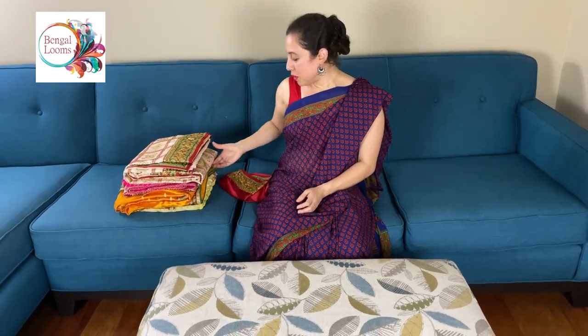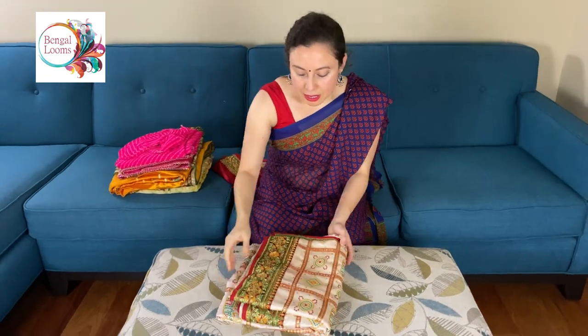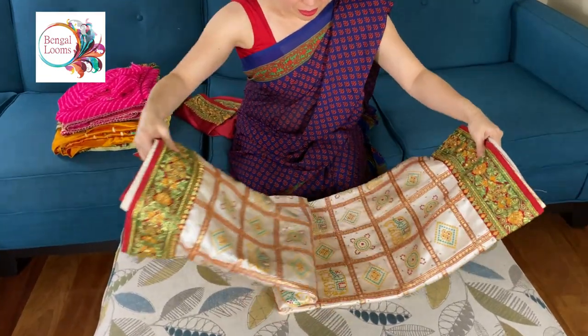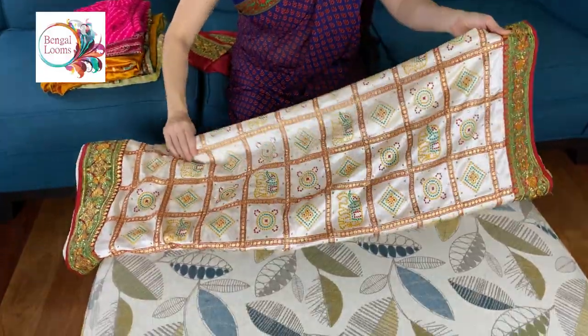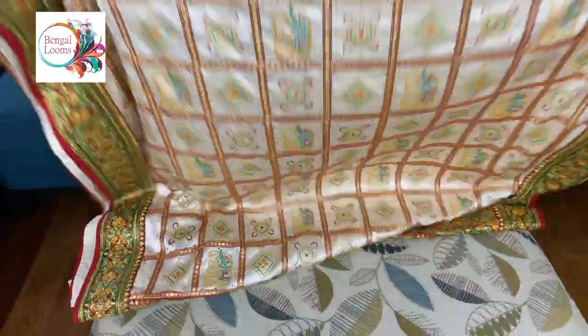Let me start with the first one in white and red. It's a garchola saree in malai silk. It's a very gorgeous saree.